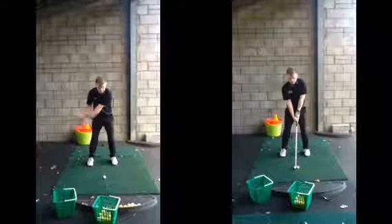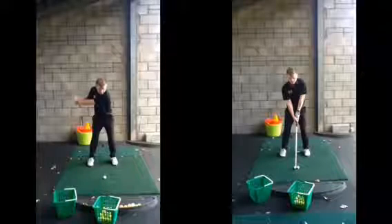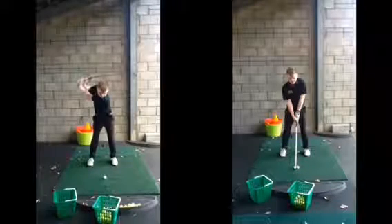The problem was, as you went back, there was no real sort of shoulder turn. Your shoulders haven't really turned — nothing at all there. Hips have stayed very still, and you complete the swing there now with your arms and your hands at the top of the backswing.